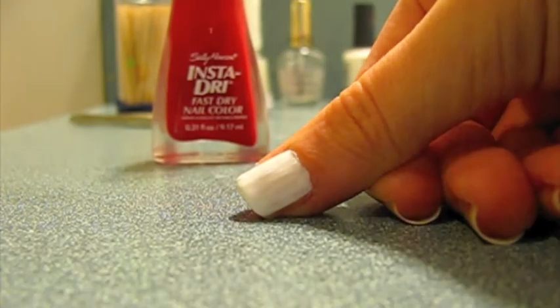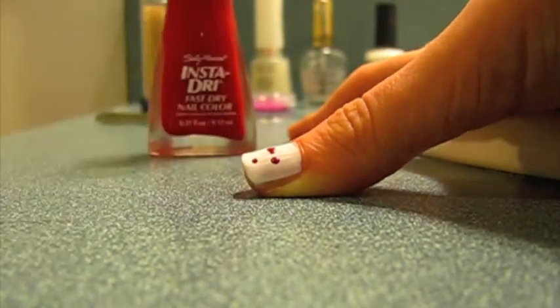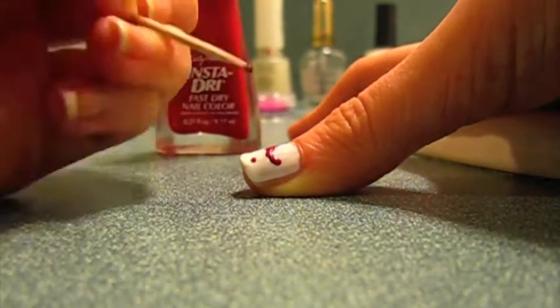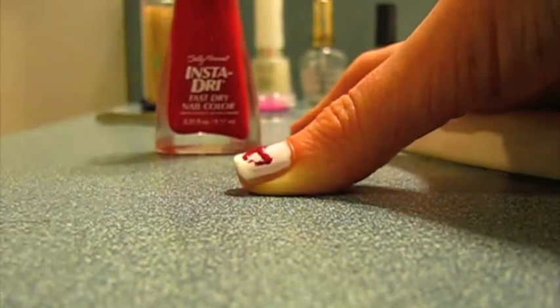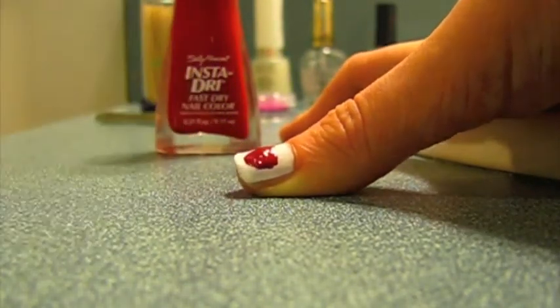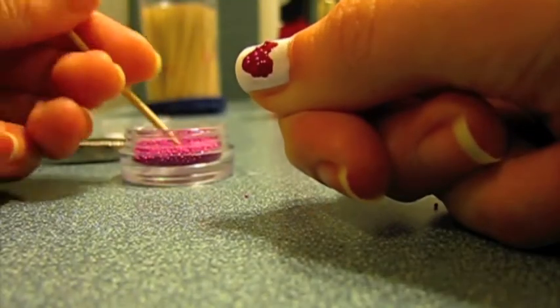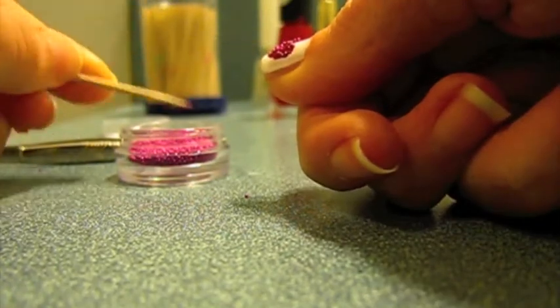First paint your nails with a base coat and then a white polish. Then use a toothpick dipped into red polish to create a heart on your nail. Then use a toothpick to apply the caviar balls to the wet polish in the shape of a heart.